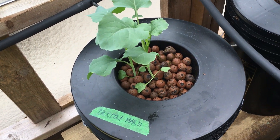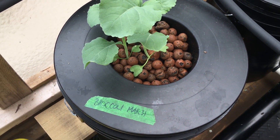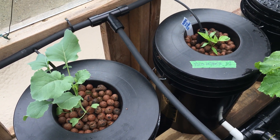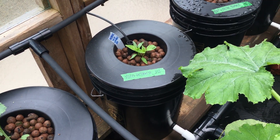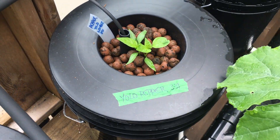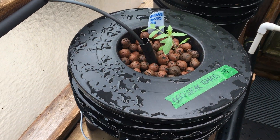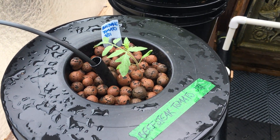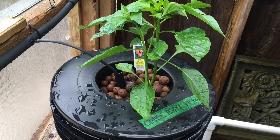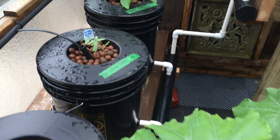Anything that says March 31st or 3-31 were started from seed. I got this up and running April 20th, so we're about three weeks in — it's around the 12th now. Peppers from seed, a beefsteak tomato from seed, and an orange pepper I got from a local plant place — it was four inches then, it's a while bigger now.